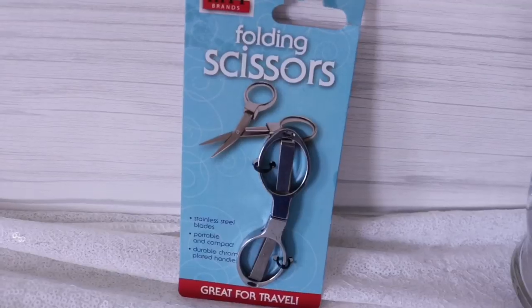Another gadget I thought was super duper cool and useful — and this one I totally had a reason to buy — is the stainless steel folding scissors. I like to keep a first aid kit in my car. You never know if you have to cut your shirt up to stop someone's wound. I love the fact that this folds up and fits easily in a bag. Since it's folded, there's no blade that could possibly hurt you or anybody reaching into your first aid bag. Even if it's not for your car, for your home, this is really convenient. Durable chrome-plated handles, portable and compact — great for travel. If you're traveling you don't have to worry about it stabbing you when you reach into your makeup bag. Scissors come in handy — I have like 50 pairs and I lose all of them at once when I need them.